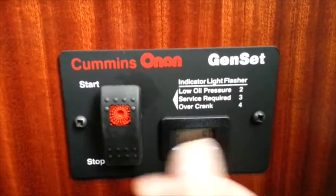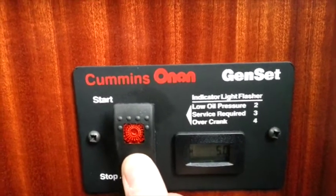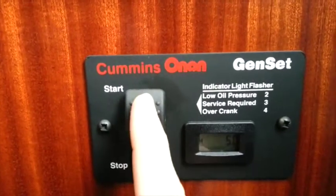It does have a priming function on it too. This button here — if you press it down, that's supposed to prime propane into there. There we go, the light lights up. It's ready to go.